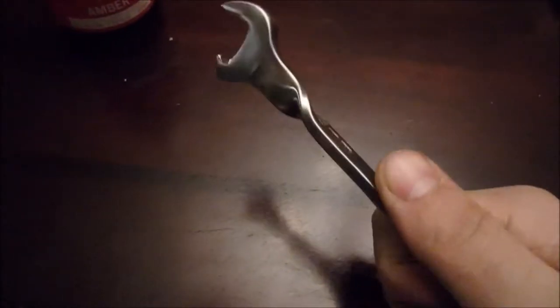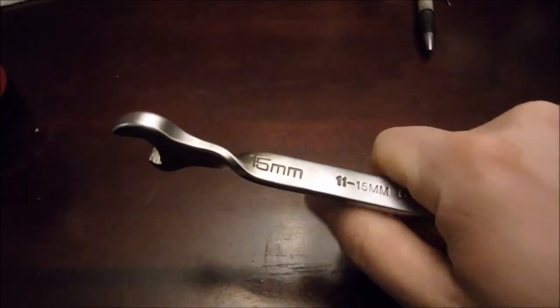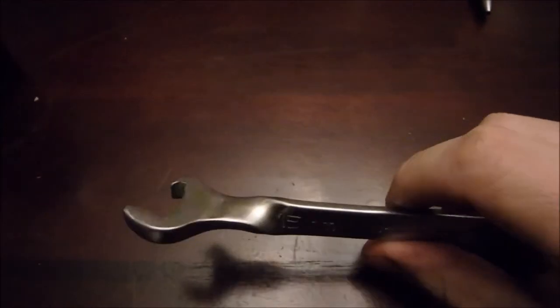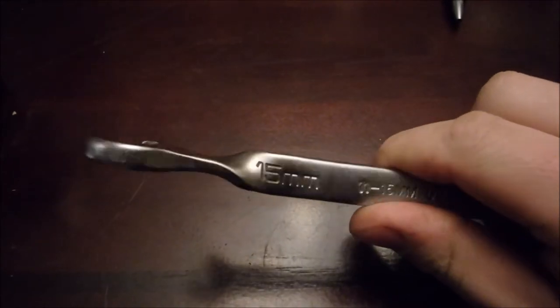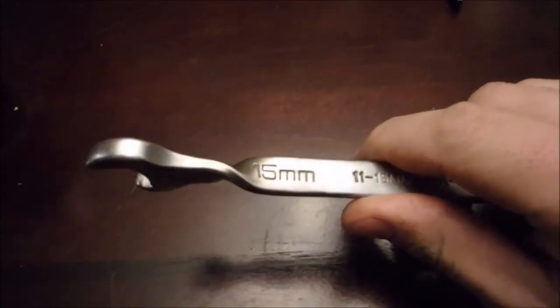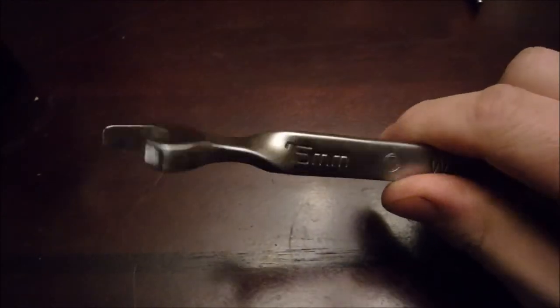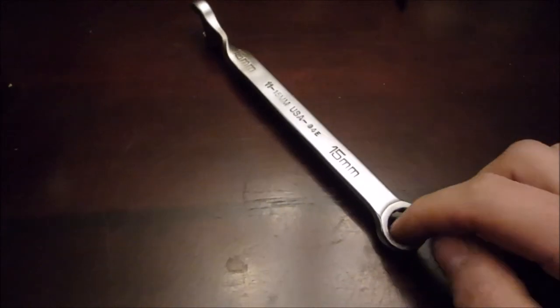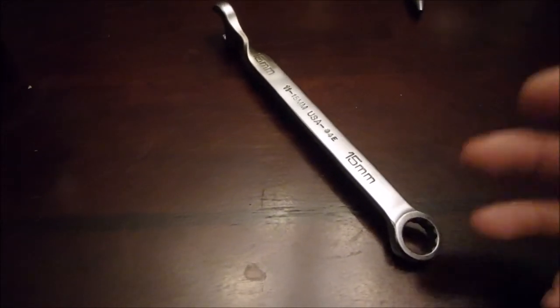I put a twist in it so it's nice and flat when I go to open things. If you've got a propane torch it's going to take a long time to heat it up — map gas or acetylene torch is the way to go. I used a map gas torch, clamped it in the vise, and put a smaller wrench through here to twist it.